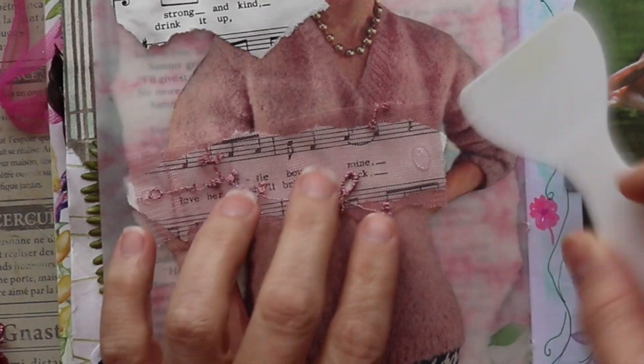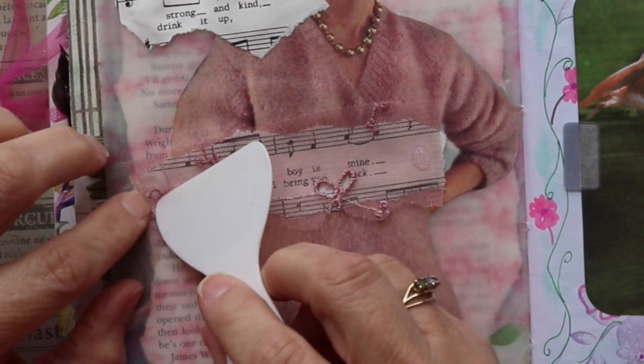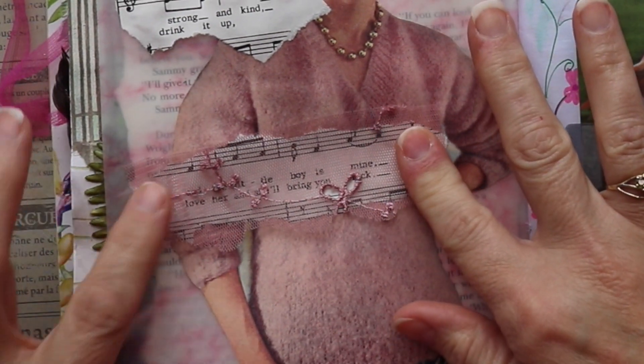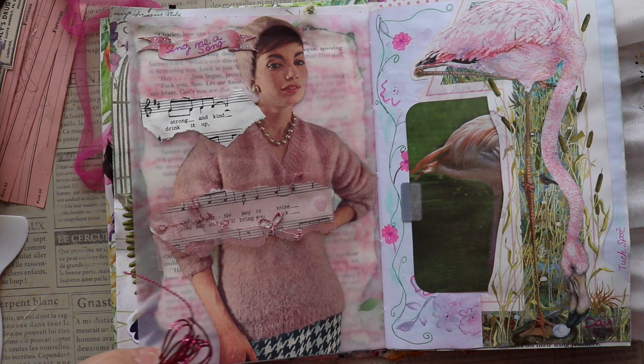I'm taking a piece of scrap sort of lace — I'm not really sure what we would call this, it's not really lace, but it was a scrap that I had — and I'm putting it right over top of that piece of music paper, just to add a layer of interest.